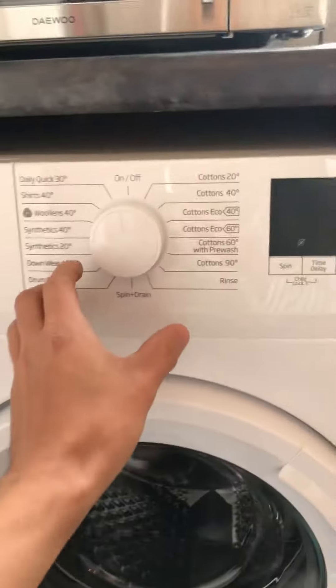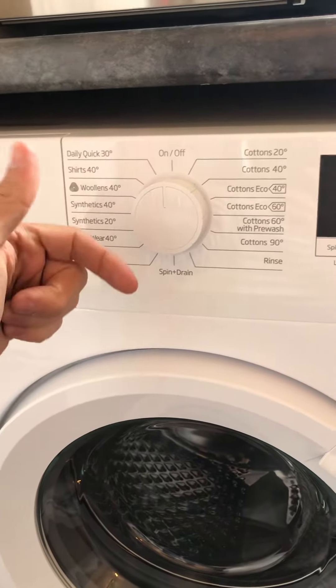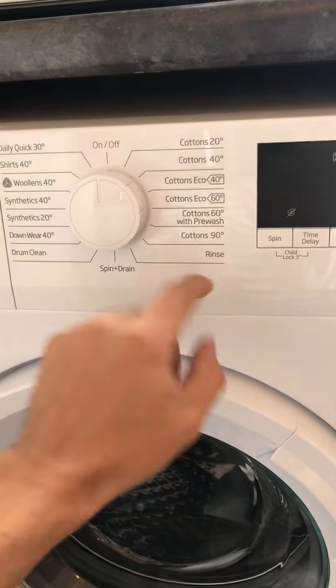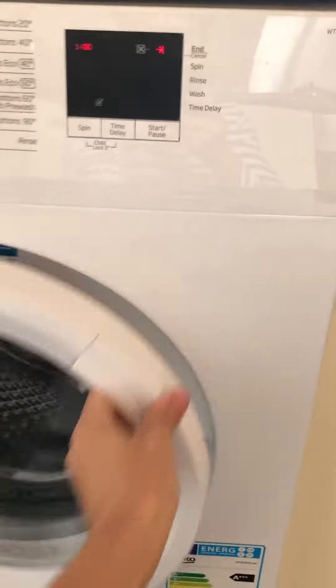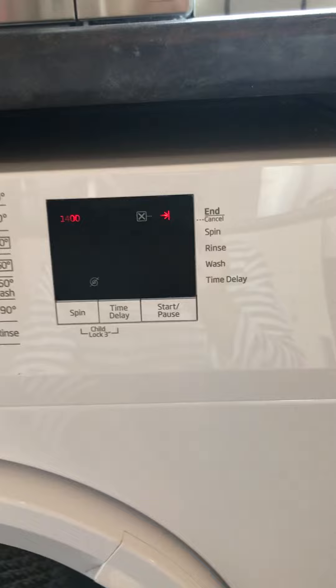To turn the machine on, all you need to do is select the program. On this side is the delicates, the drum clean, and the quick clean. On this side is the cottons and the rinse. Typically for a standard wash, cottons 40 is absolutely fine. Load the washing machine and then all you need to do is press start and it'll run.